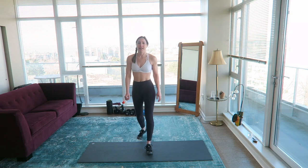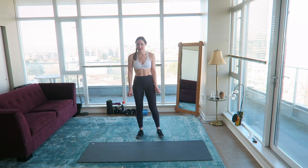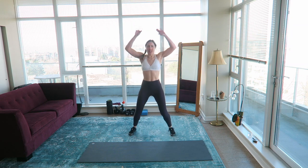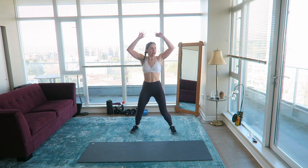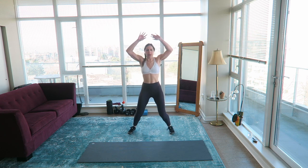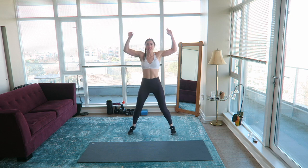Let's get warmed up. We are starting with jumping jacks — just nice and easy. For this workout I'm probably just going to be going at a bit of a slower pace than I normally would, because I'm just trying not to go crazy today.